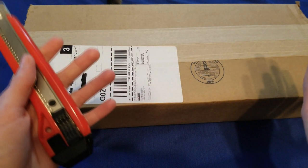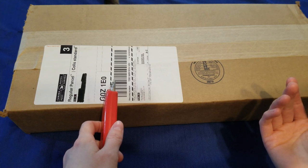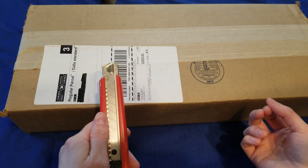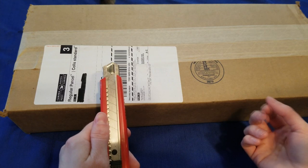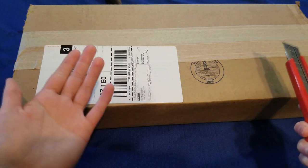Hello, this is Amarulize again with another unboxing video. It's an order from Kelly and Sill. Unfortunately, it didn't quite arrive on time for the ball due to an inventory error. But we got it now, so let's open it up.